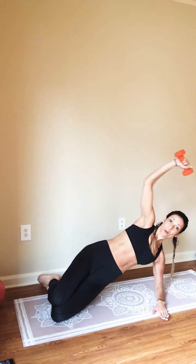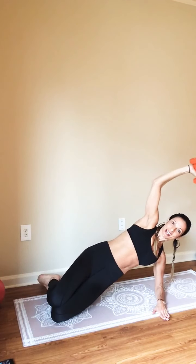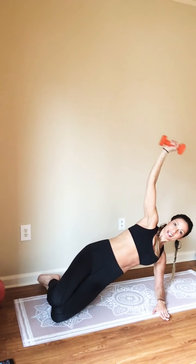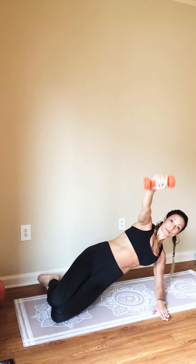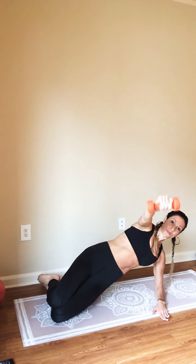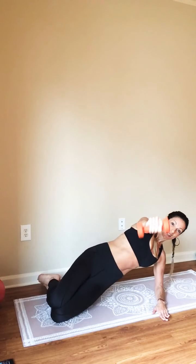Are we having fun yet? There should be a lot of fire in your shoulder. Go four, three, two — extension. Take it down again and lift. Two more here. Last one here.